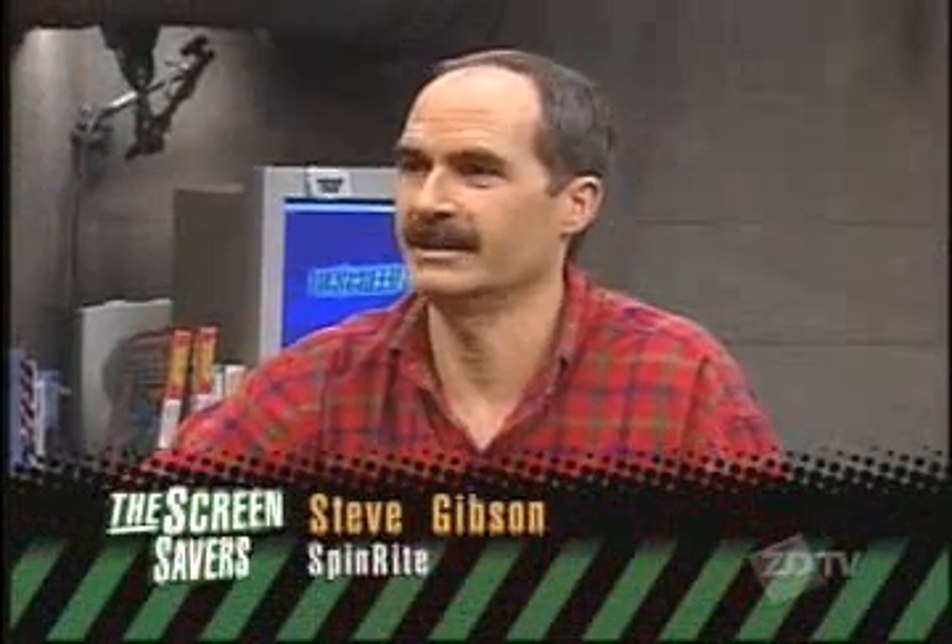Steve is the author of Spinrite. And Spinrite is still out there — version 5.0. I recommend everybody who has a hard drive get a copy of Spinrite. Can you buy it off your website? All the information is there that you need, but we're still not doing online purchasing. People are a little twitchy about that. So you call during business hours, but you can download it instantly after buying it — immediate gratification.